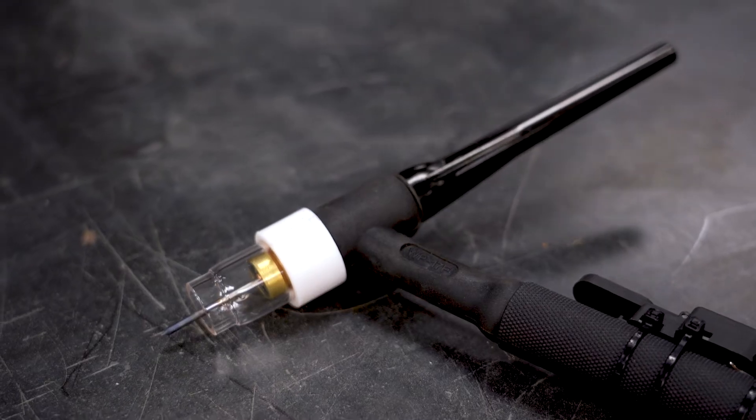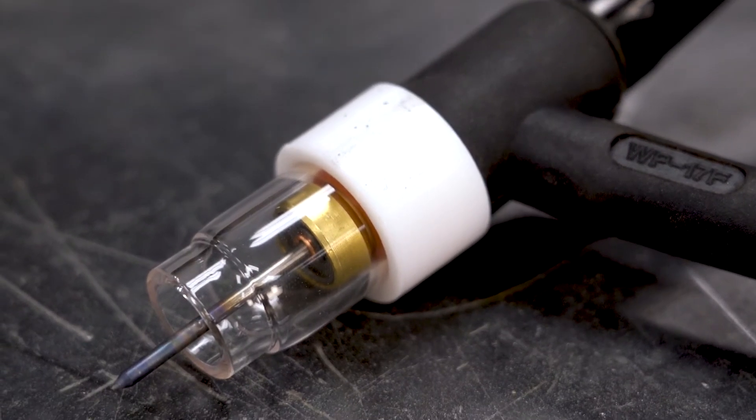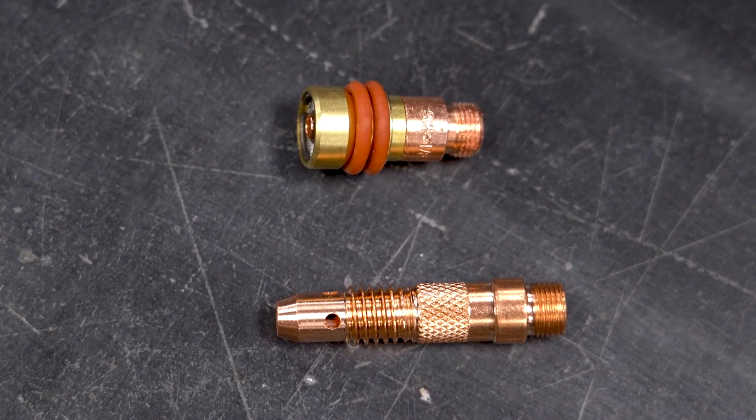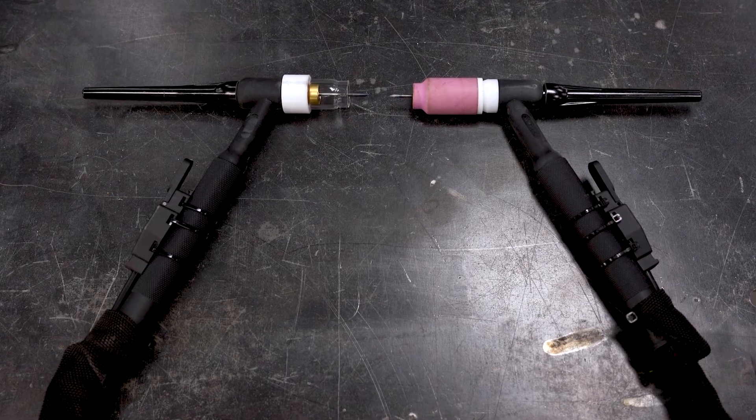First off, the clear gas lens adds to total visibility, so you have a better time seeing your work while welding. You won't have to stop and check as often, as you can clearly see what's happening. Second, these feature a stubby collet body, which creates a smaller form factor for the whole torch, allowing you easier access inside those hard-to-reach places.